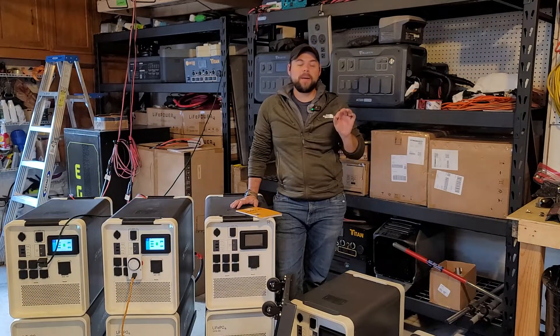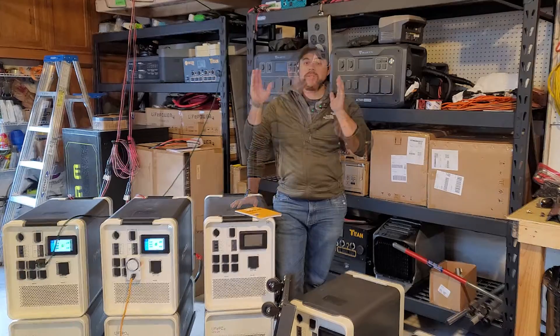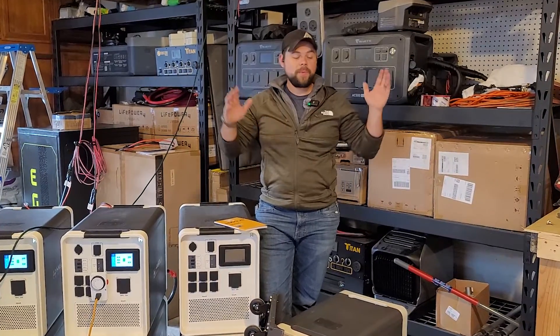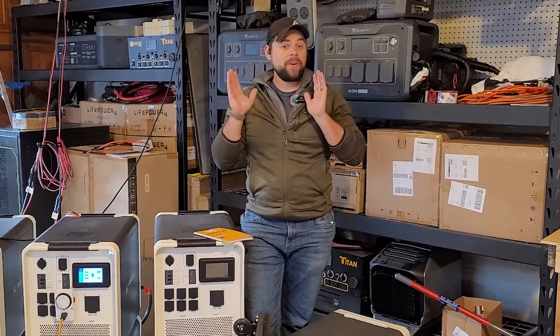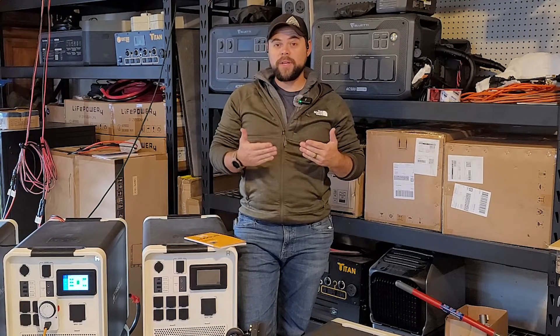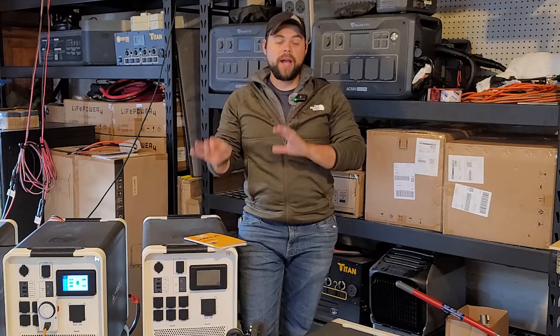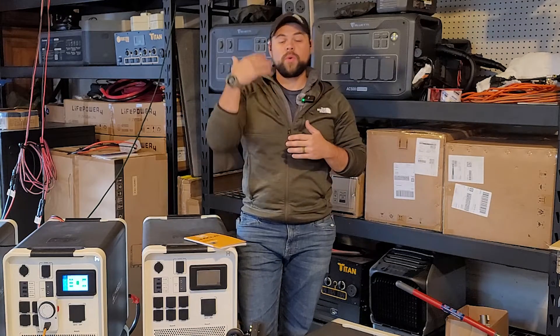We're going to go over exactly how to set up an Apollo solar generator, or solar power station, however you want to call it. This is for one Apollo and one battery. We're going to put it all together from beginning to end so that this guide will be helpful to you. In other videos, I'll show you how to put multiple setups together so that you can run your house or your emergency essentials.